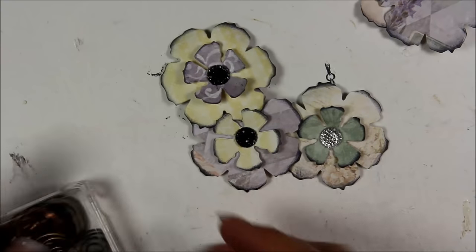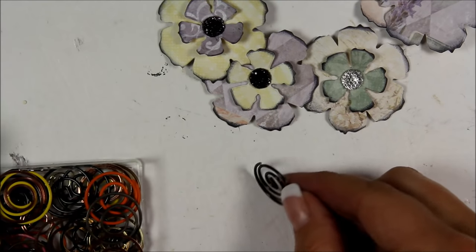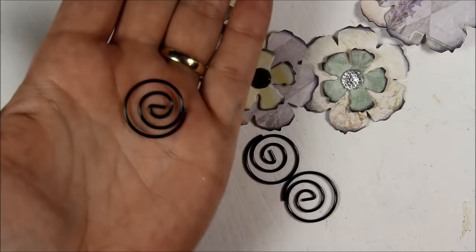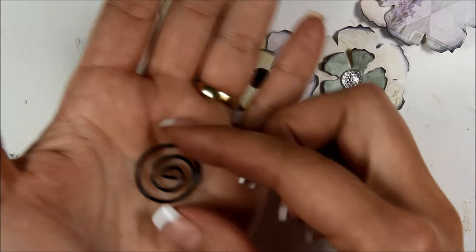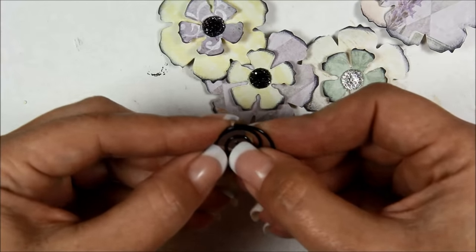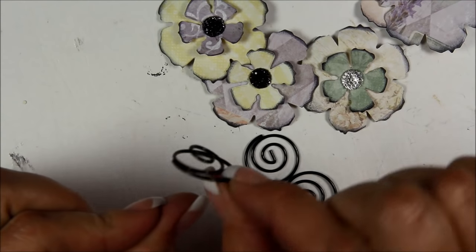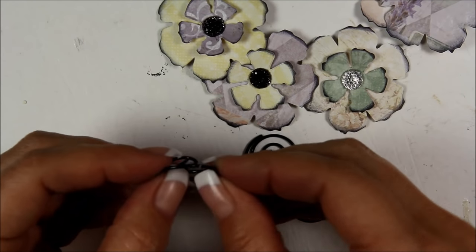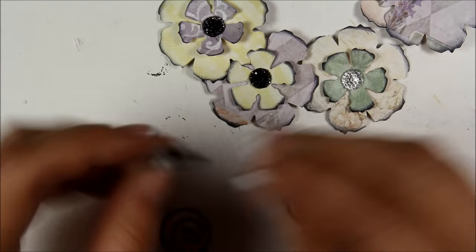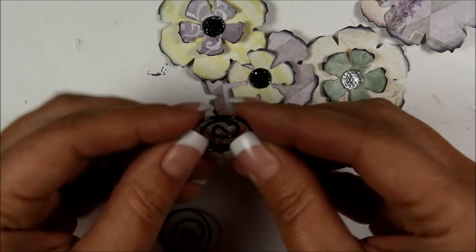I'm going to set those aside to dry while I show you how to do the spiral clips. For the spiral clips I'm going to use the black ones. If you look at the clip there's a middle part that looks like an 'E.' What I like to do is push that out a little bit — just stretch it slightly — so the glue doesn't get everywhere.